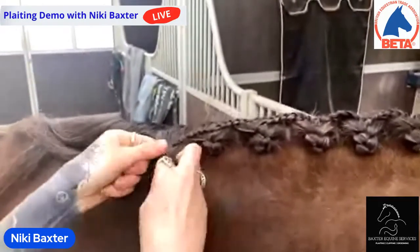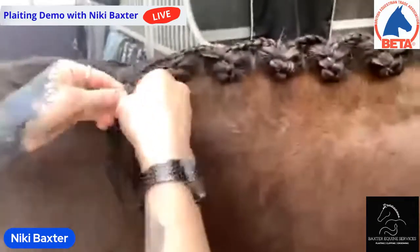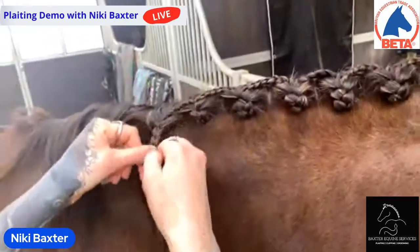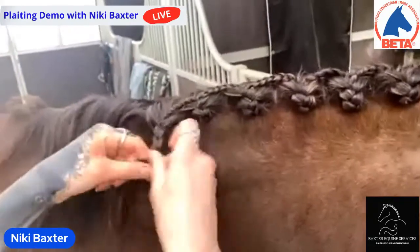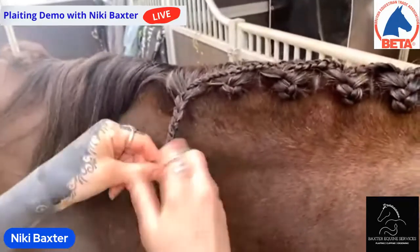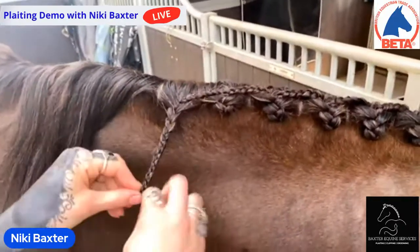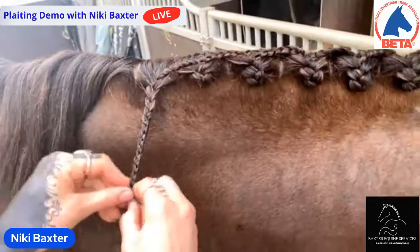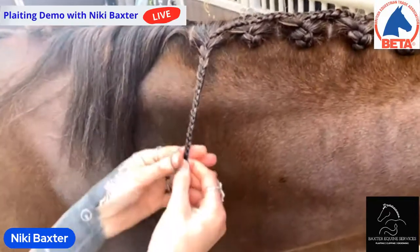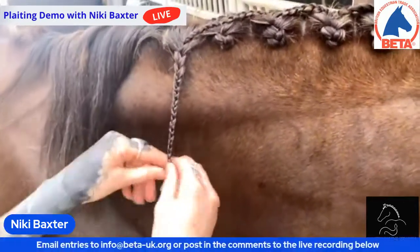These last couple of sections are slightly thinner just because of her wearing rugs during the winter. If I was doing this for a show I would probably put a couple of hair extensions in for the last three sections — but that's quite picky. That's because you're a professional — you do this as a living, don't you Nikki? Yes, I've got a clipping and grooming business that I started in 2017. I've been clipping since I was young; I started in pony club. I'm self-taught, so I just messed about and learned as I went along.